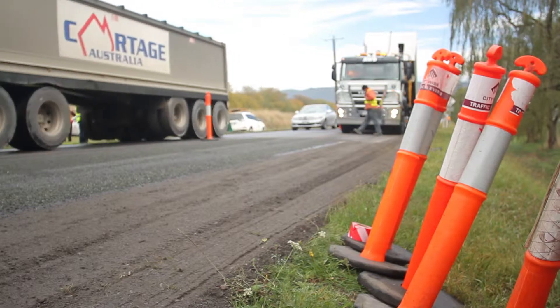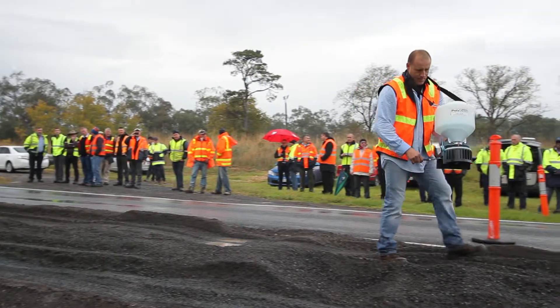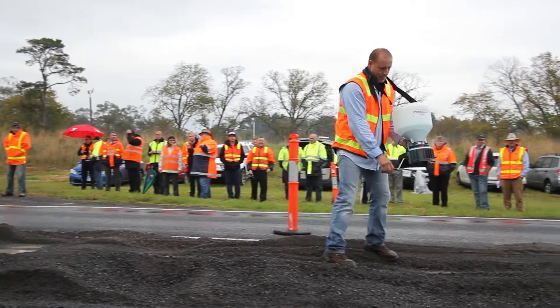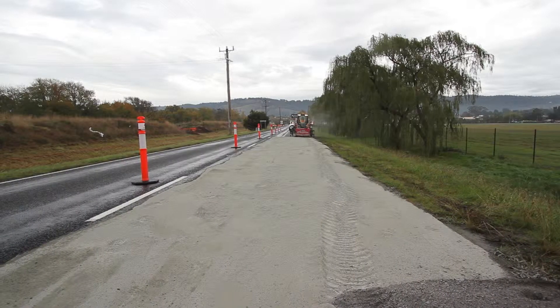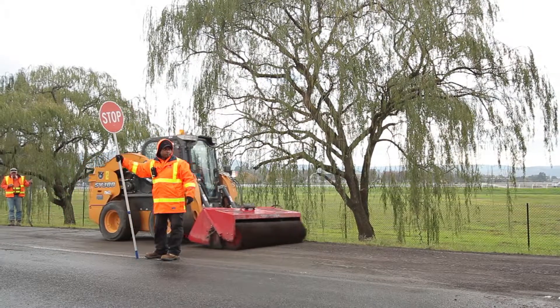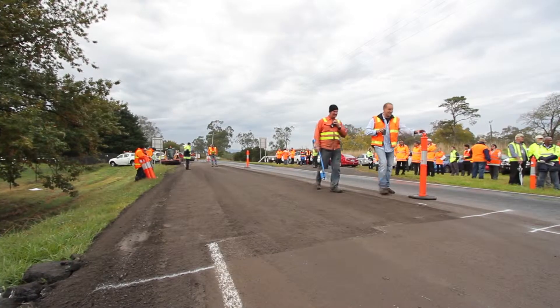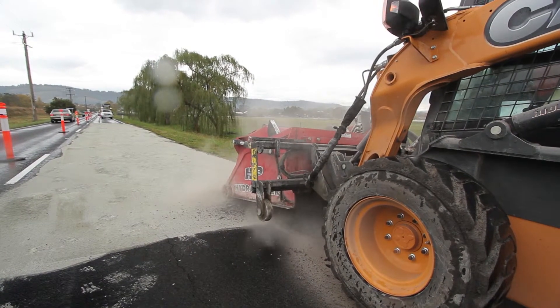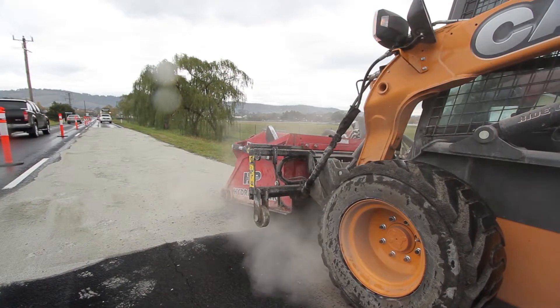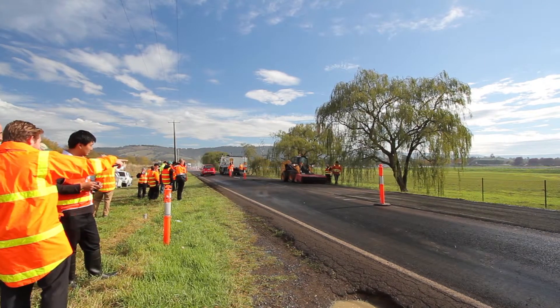In situ stabilisation is exactly that — we're on the ground and actually mixing the products that we find. This means we're not importing material or exporting material. The result is that it's a far more sustainable method of road repair. It doesn't mean we're bringing in asphalt or large quantities of asphalt, and we're certainly not passing trucks from one side of the state to the other. The cost to the community is significantly reduced.